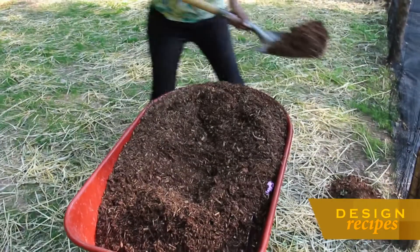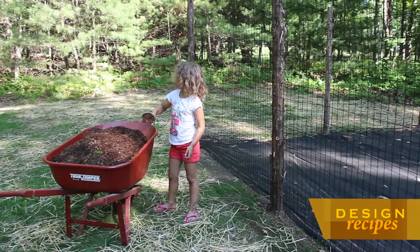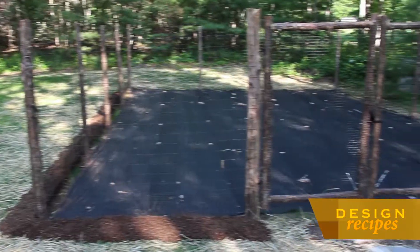With my little helper, we then add mulch around the fence to further keep the little animals out. The next step for me is to actually plan and lay out my garden, which is a really important part of the process.